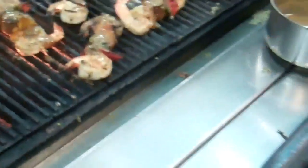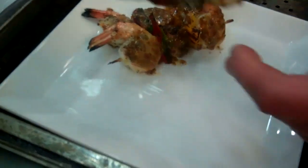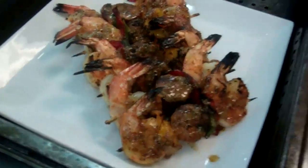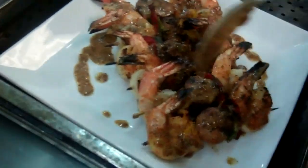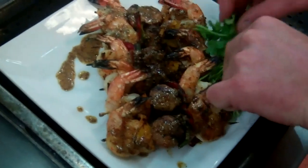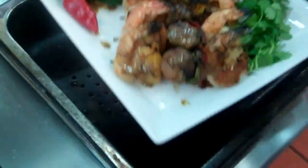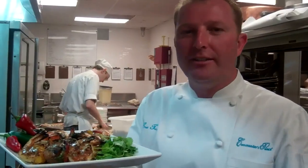It smells so good. Lay these down right on our plate here. Drizzle these with just a little bit more spicy mustard around the outside — just a little bit of garnish for your next outdoor barbecue, maybe just a couple of these chilies to liven it up as well. There you have it: shrimp and andouille skewers, my friends, at Harvest at Home.